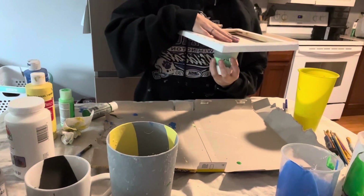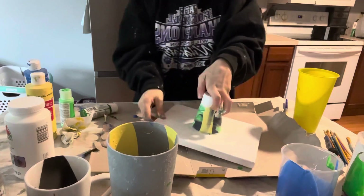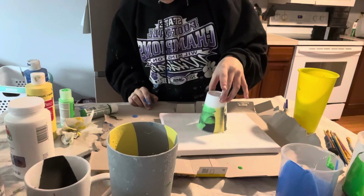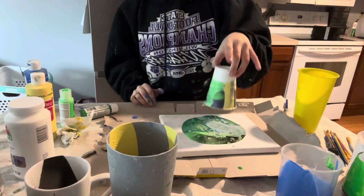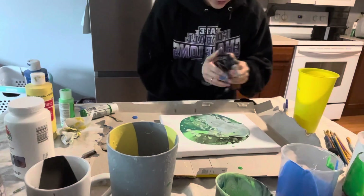It's gotta look kind of cool, right? One, two, three — okay! Oh god, I forgot I need a torch — good thing I have one close. It says to pop the bubbles with a torch.